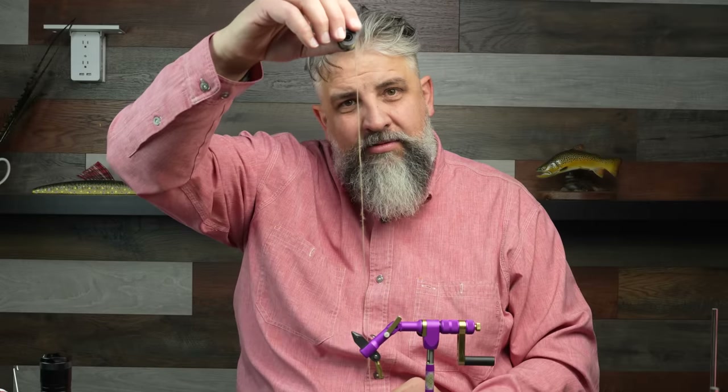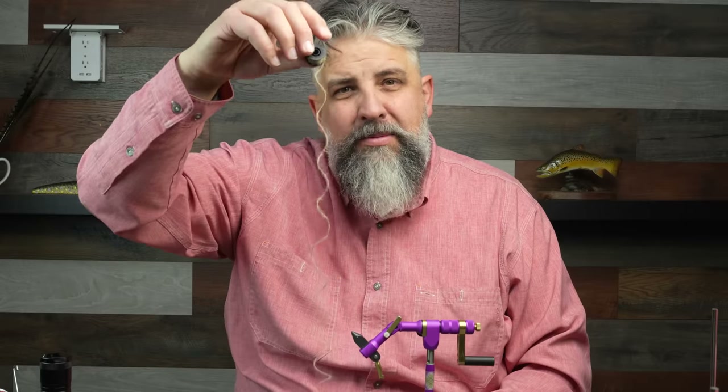See this? This is a rope made of Hare's Ear dubbing, and I'm going to show you a really cool fly using this, but you need to see how I make the hotspot on this one. It's awesome!